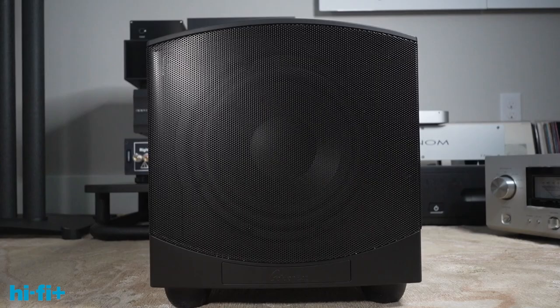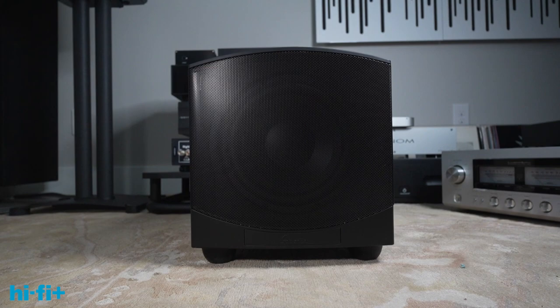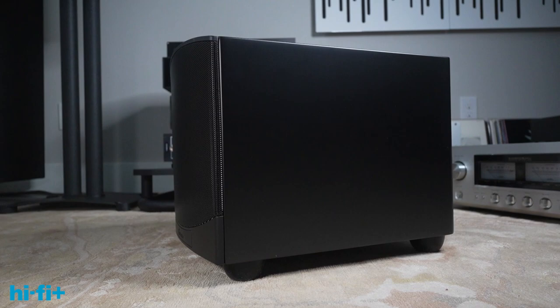The GoldenEar Force Field 30 is a fairly typical small box woofer. It's about a foot square on the front panel — roughly 11-something by 12-something high, and about 16 inches deep. So it's small but not tiny, and relatively easy to place in your room. My room is a little 2,200 square feet and I found a place for it.